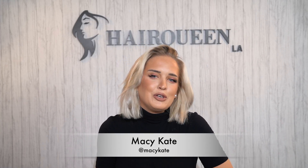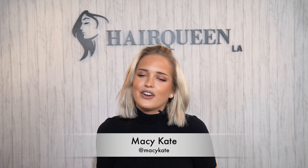Hi guys, it's Macy Kate and I'm going to be taking over Hairqueen TV for a very special video. I am going to be teaching you guys how to install a glueless wig in five steps.